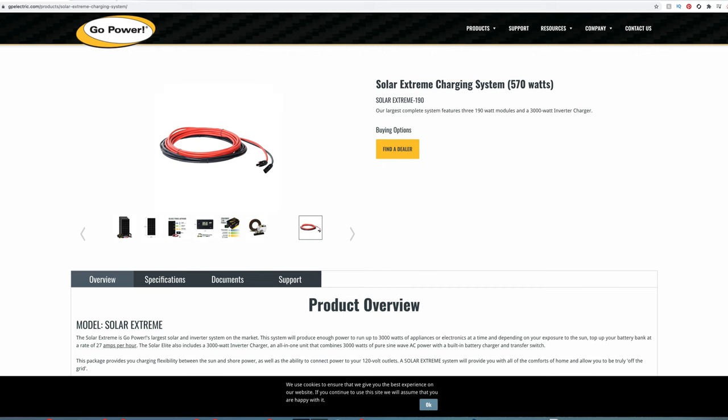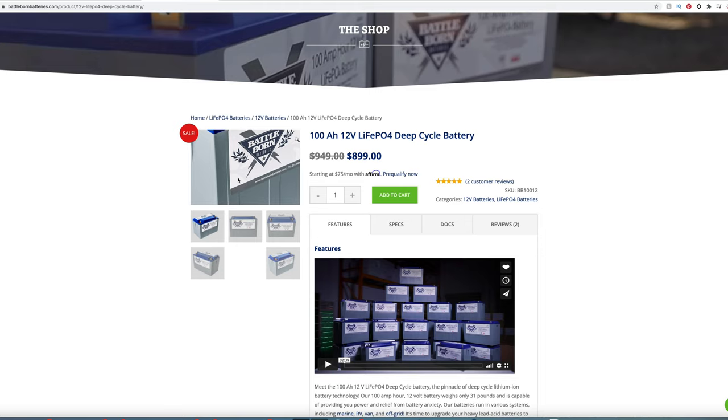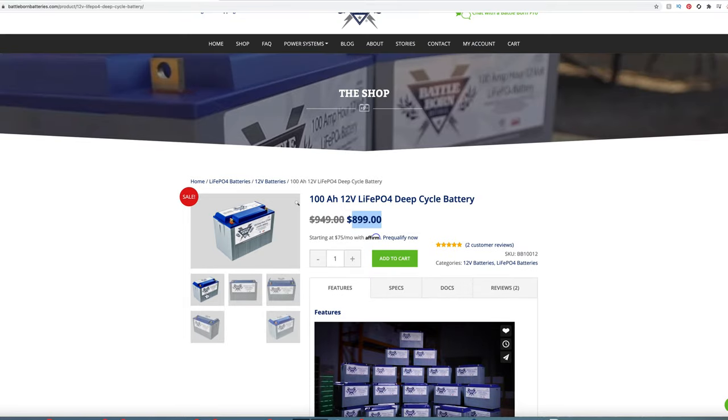The next thing I recommend is the Victron battery monitor — I have the BMV-712 Smart Bluetooth. This monitors everything and provides more detail than the inverter controller on the Go Power system. I also have four of these Battle Born batteries — they're pretty pricey at $899 a piece, and I have four of them. I probably need two more for winter as well.